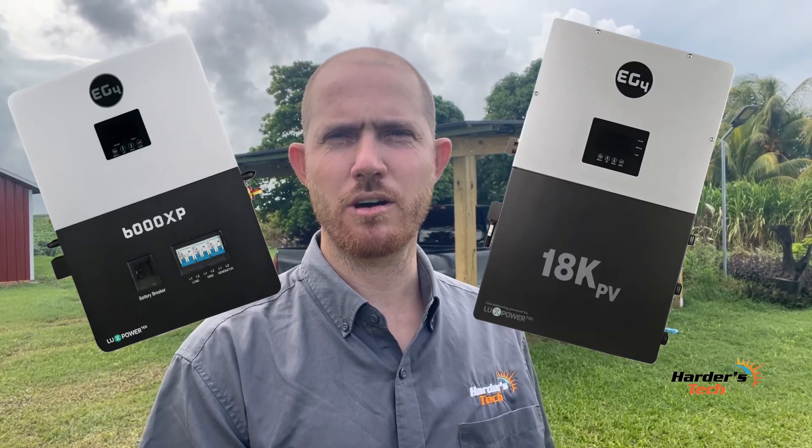Hello and welcome to my YouTube channel. Today we will compare the 12,000 XP EG4 inverter to two other models, and I will also show you a simple carport that I built for myself. You're welcome to watch this video and educate yourself. If you have any questions, you could always leave a comment down below.